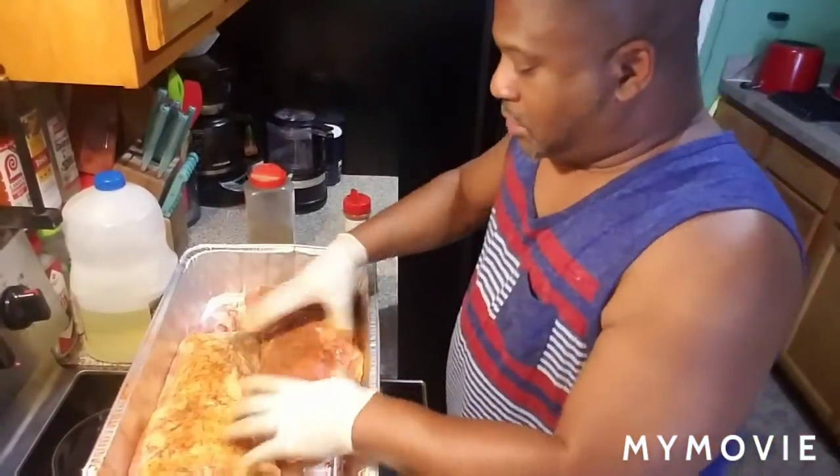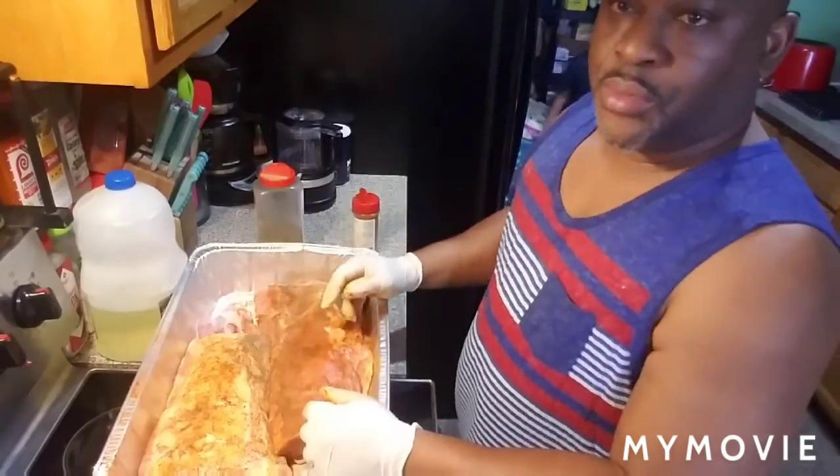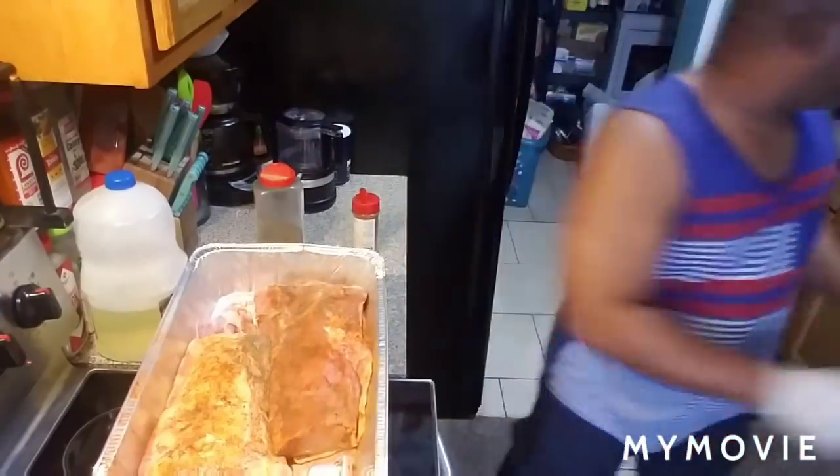I'm gonna let it sit there for about another 20 to 30 minutes, let it marinate on there a little bit, and then I'm gonna show y'all when I put it on the grill.